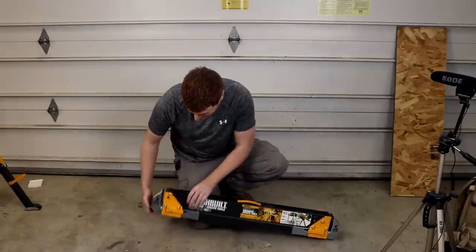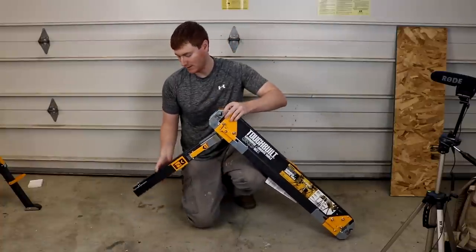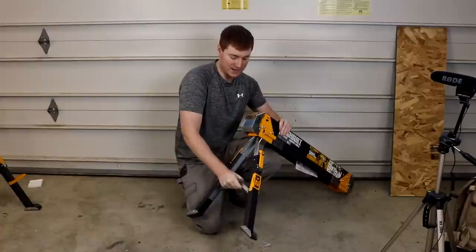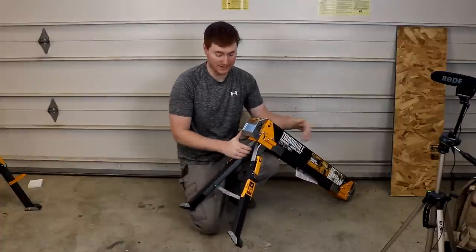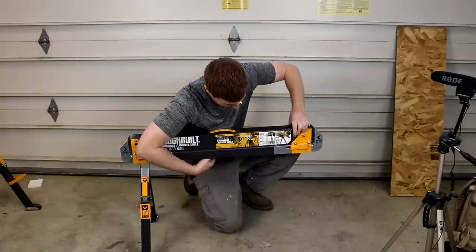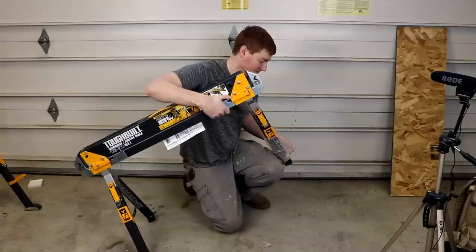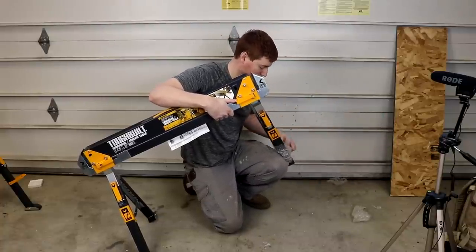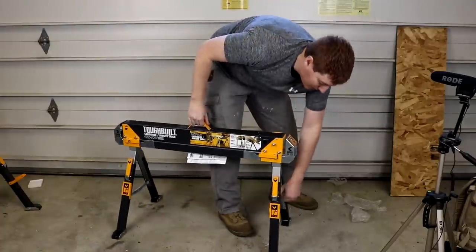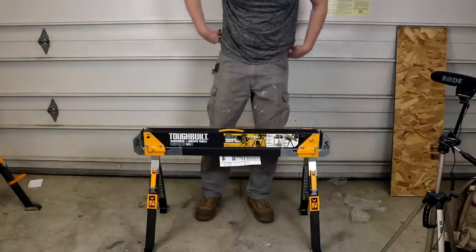The first thing to do is press the pin on the side where it's labeled 'open first.' Press that in, which releases the leg. The leg opens up and you fold it out. Then take the center bar and press it down until it locks, locking the legs out. Repeat the process on the other side — press the button, releasing the legs, open to the left and to the right, set it down, and force the center. And that's as easy as it is to set up as a sawhorse.